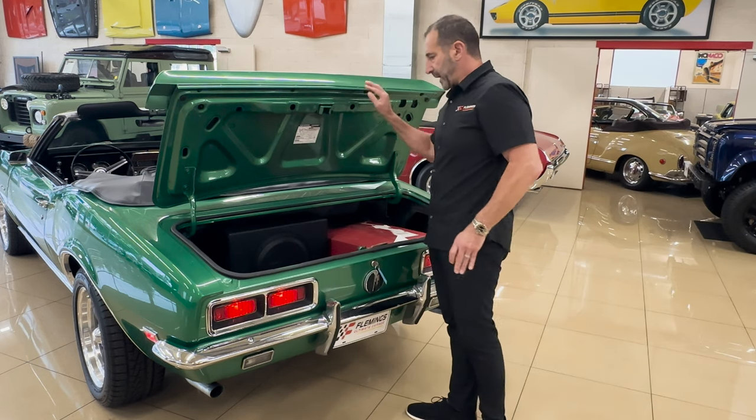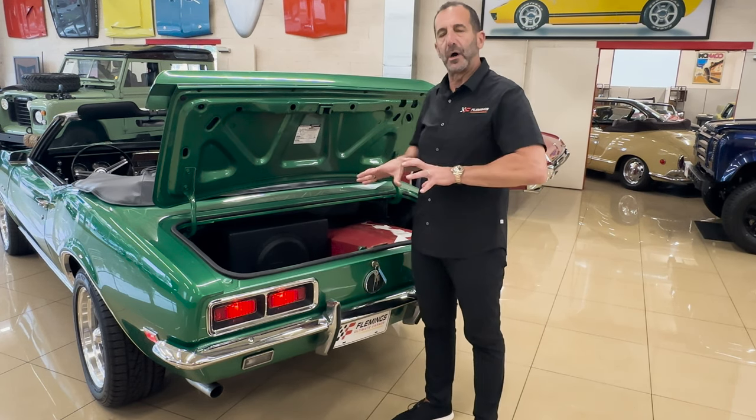These are good signs to me. This is what came with the car.